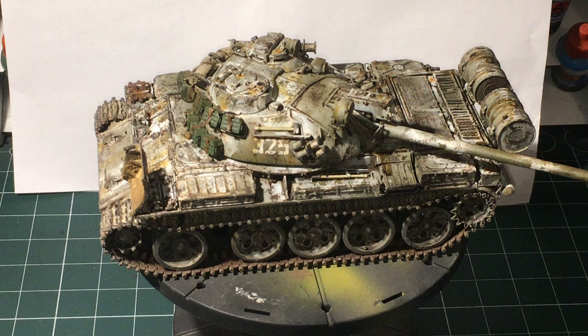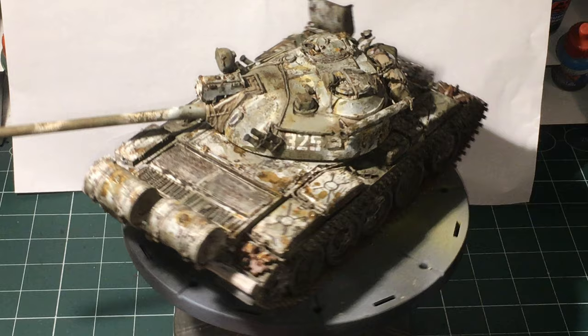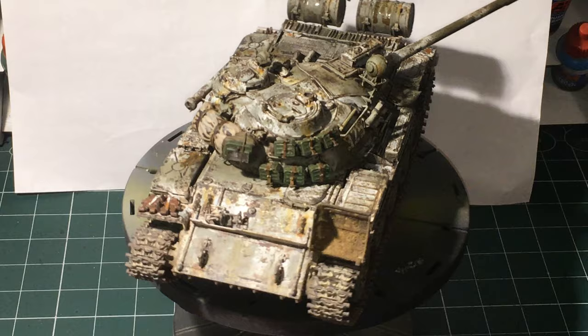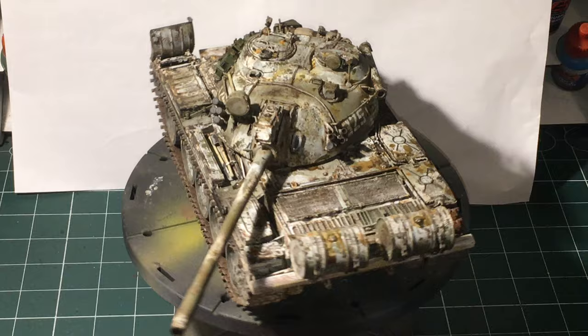So this is Mini Art's 1/35 T-55A mod 1981, kit number 37024, the non-interior version. I've chosen to do it in a semi-whitewash, so it wasn't a full whitewash over the vehicle, and then I've done some heavy weathering of that whitewash and of the tank itself. I hope you like it — I'm very happy with this one. I feel it's probably one of the better ones I've ever done; it's come out pretty awesome I think.